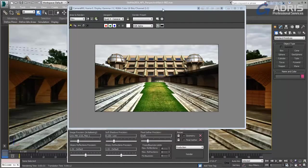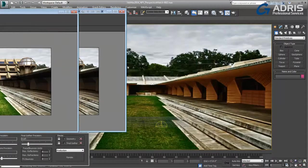New in 3ds Max 2014, we now have the ability to have what's called pan and zoom mode, which allows us to work within our 3D elements yet maintain registration with our backplates. Let's see how that works.